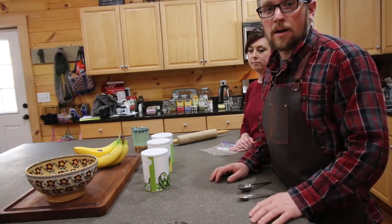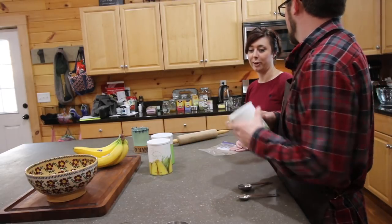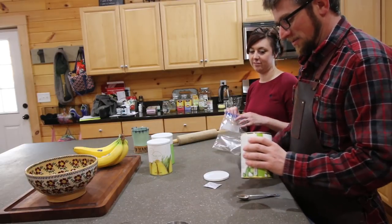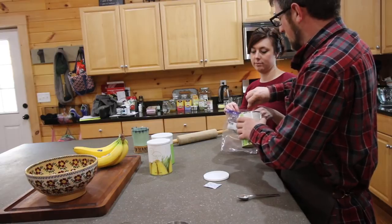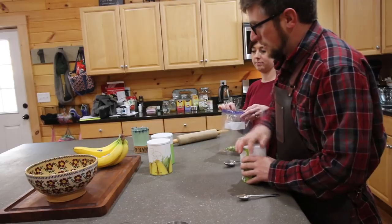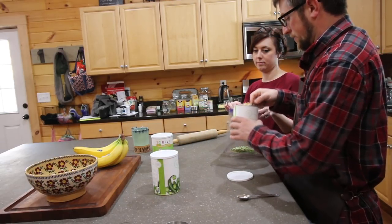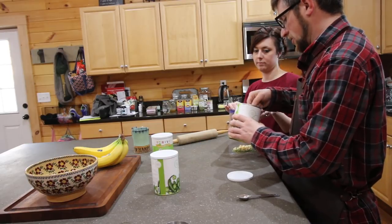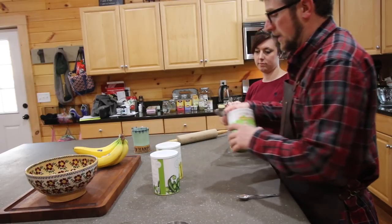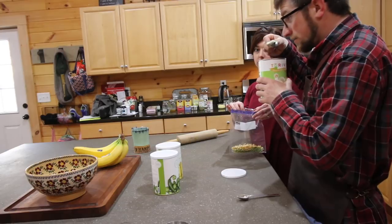Now we're gonna start working on our cheddar biscuits — this is kind of a fun part, we can take out some aggression. We're gonna use two tablespoons of green chili peppers, two tablespoons of corn, and two tablespoons of onions.